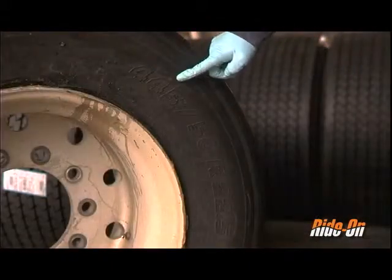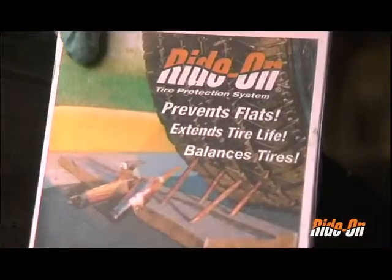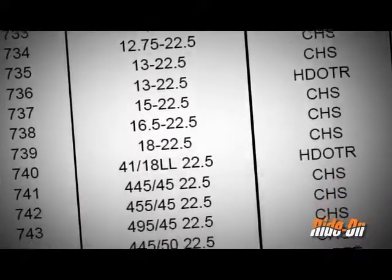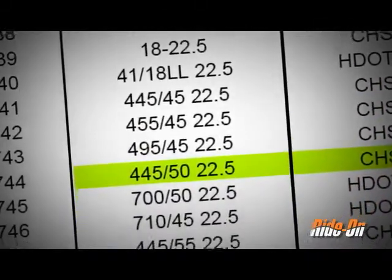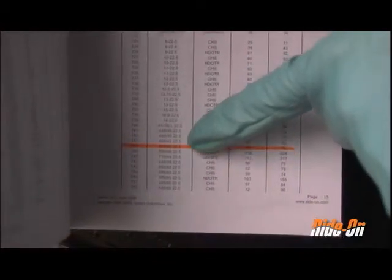Make a note of the three numbers on the side of the tire that denote the tire's size. To find the correct dose, open the Dosage Calculator and Installation Guide or reference Rhydon's website. Use the last number in the tire sequence — in this case 22.5 — to locate all the 22.5 inch tires, then use the remaining two numbers to find the exact tire match and the corresponding dosage.